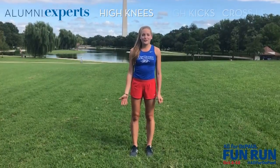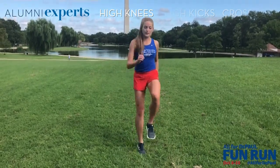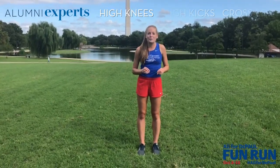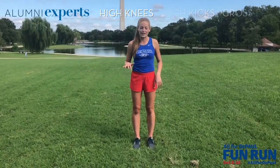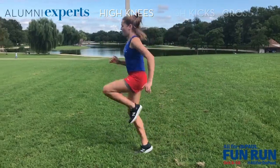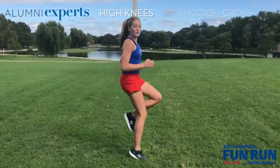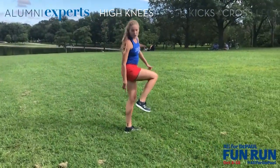The next dynamic stretch is high knees. Similar to the A-skips, we're going to be bringing our knees up to our chest and keeping our toes flexed, but it's going to be much faster. To be honest, these are my least favorite drills, but they're the most effective because they really get your heart pumping and all the blood rushing through your body. You want to make sure your arms are moving, your knees are going quick, and you're landing on your toes.